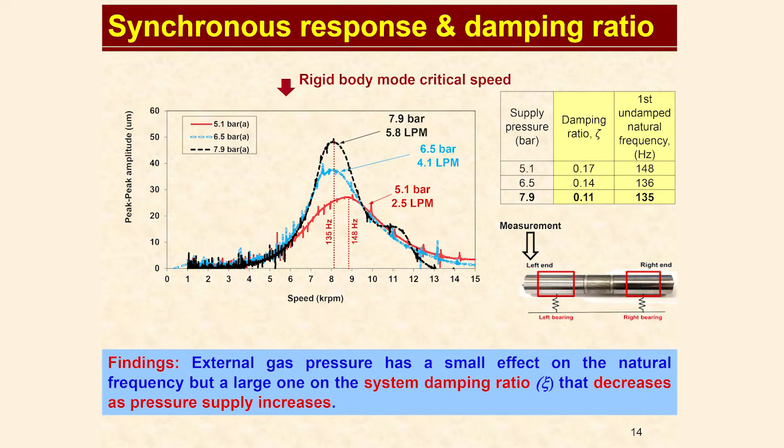Regarding stiffness and damping, notice that damping is adjustable, increasing with lower supply pressure. The lower pressure gives a smaller gap that has a higher stiffness, resulting in more effective damping. In this case, a damping ratio of 17%. This can be increased again by increasing the preload.